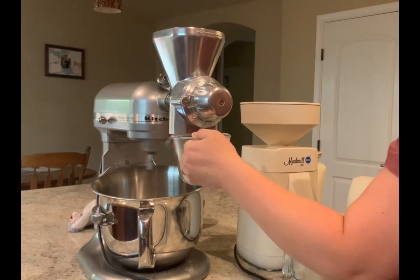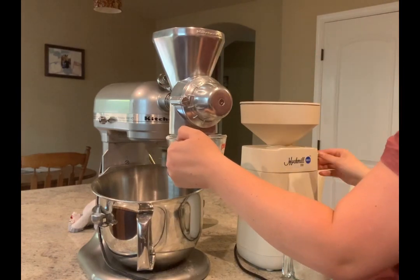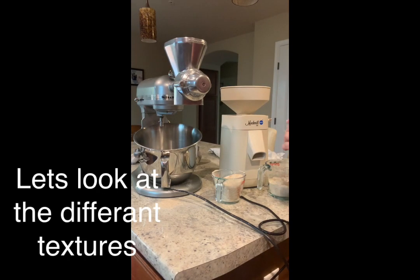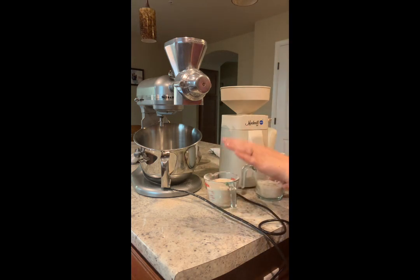In just a couple of seconds you can see the Mockmill is done, and the KitchenAid goes on for a while. You get about a cup, a little bit more than a cup from the KitchenAid, but not enough to make a huge difference. The KitchenAid took quite a bit longer — at least three minutes longer than the Mockmill. The Mockmill probably took a minute, if that.